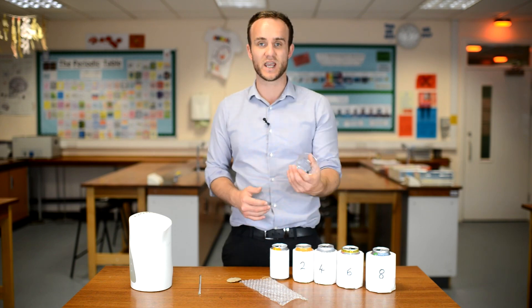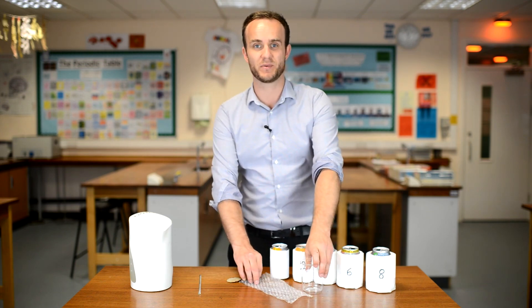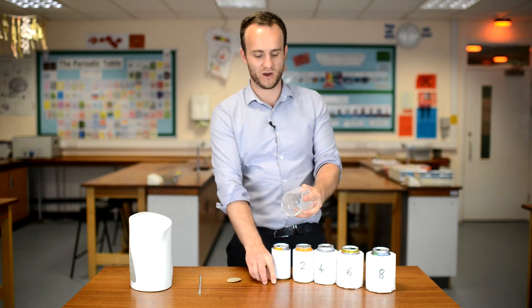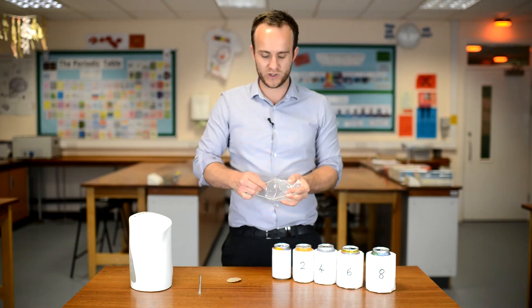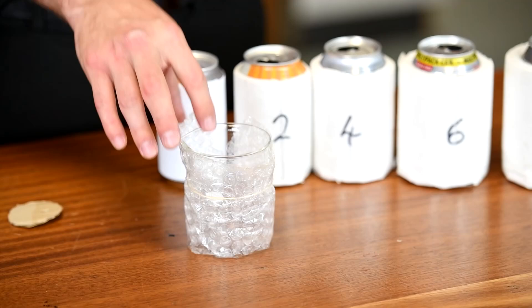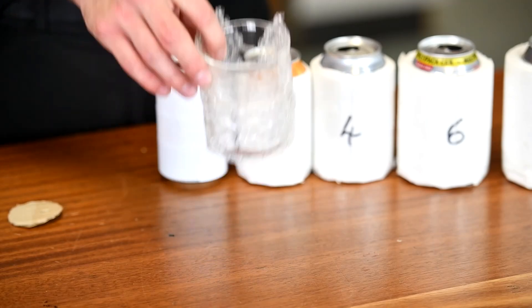You can do this experiment using a beaker and some bubble wrap — wrap it round so it creates one layer of insulation. You can use an elastic band just to hold it on there, and then build up your layers of insulation every time.